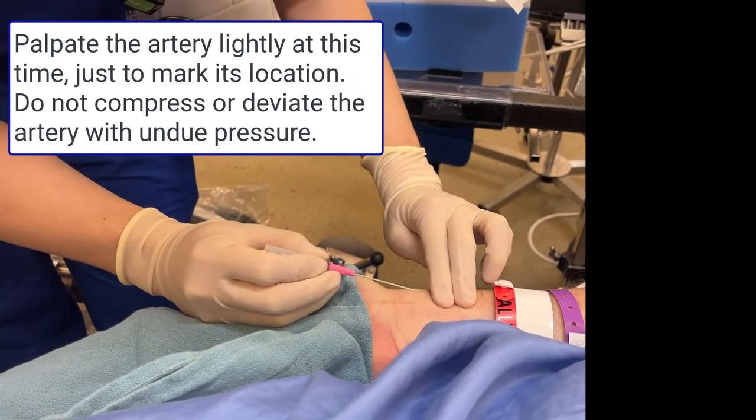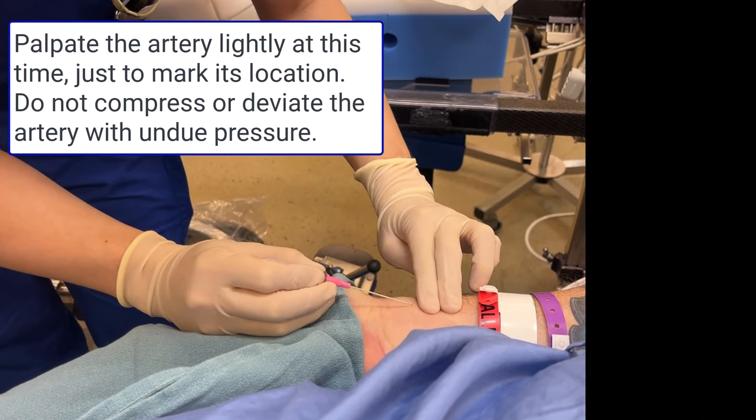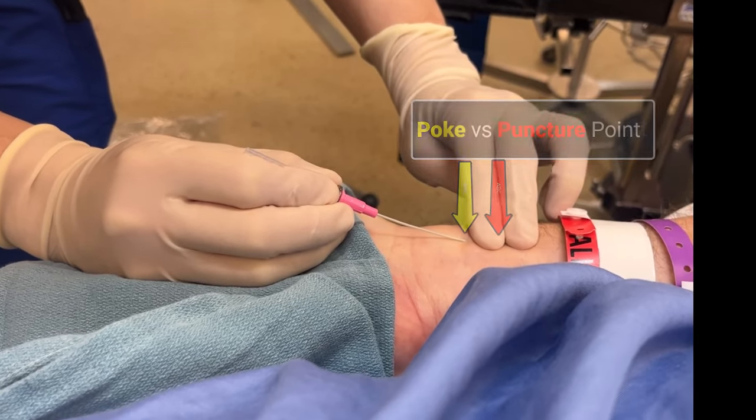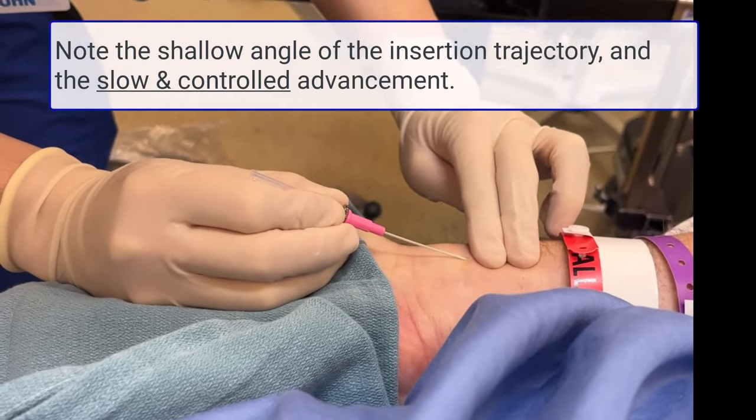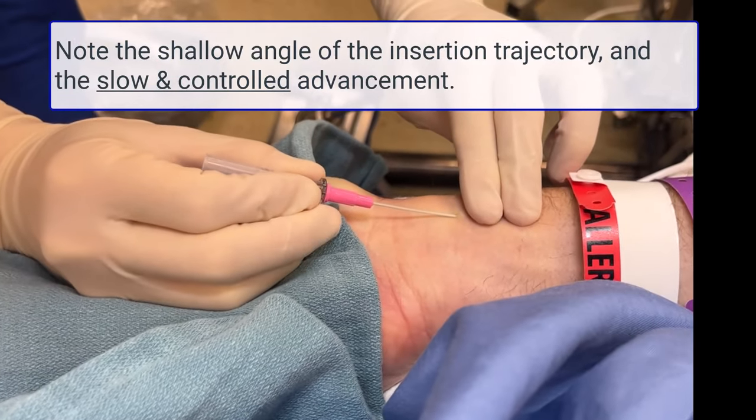You should only be lightly palpating the artery, not compressing it or pushing it to one side. Advance in a slow, controlled manner at a shallow angle. Drive forward in a straight line without trying to steer the needle tip left or right as you advance.